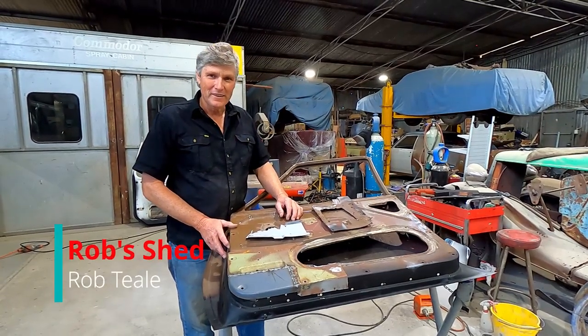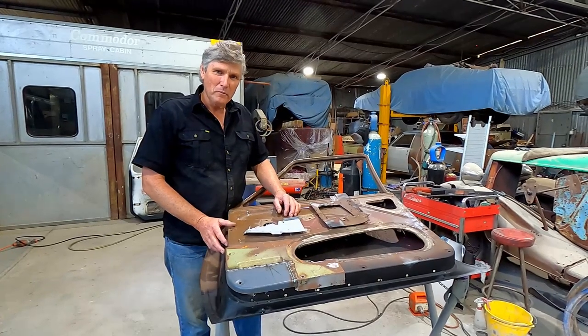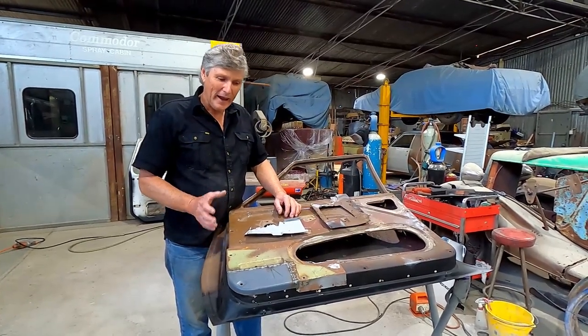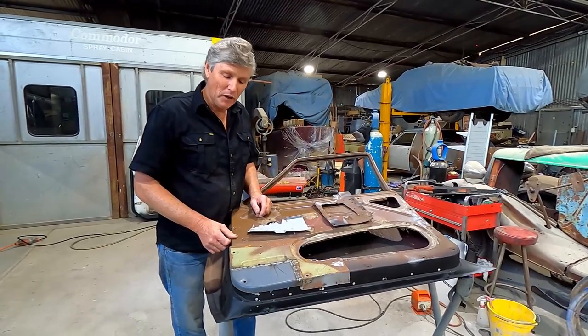Hi guys, welcome back to the shed. I've just been doing a little bit of behind the scenes on the Kingswood door, but it's important stuff that I need to talk about at this stage, so I've decided to grab this bit of footage and we'll just lead into the video with it.